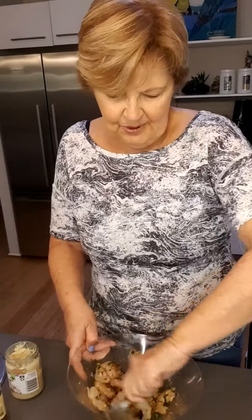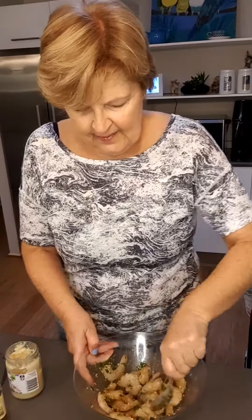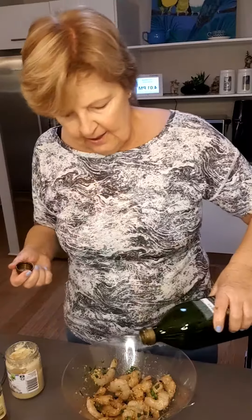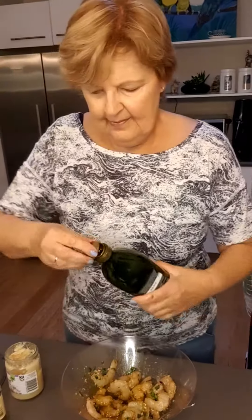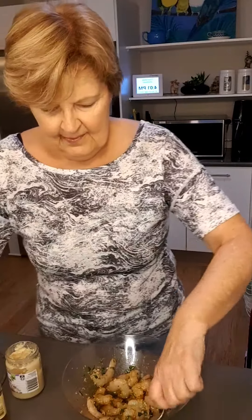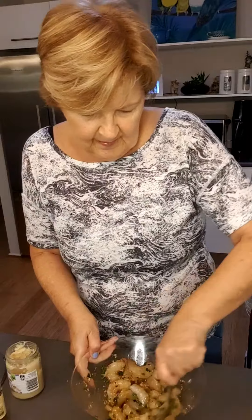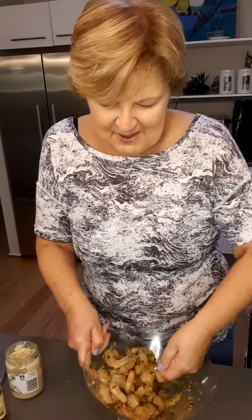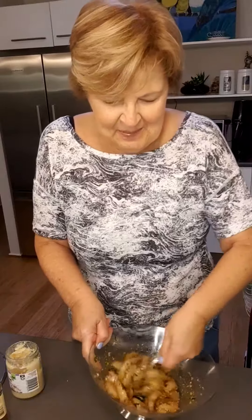The prawns are the best. To that I'm just going to add two tablespoons of olive oil. This is so quick and easy — you only have to put it in the oven for 10 minutes.